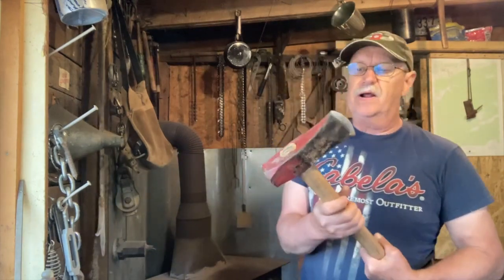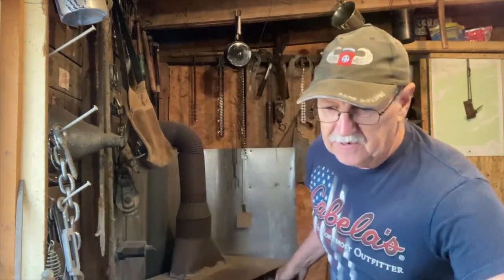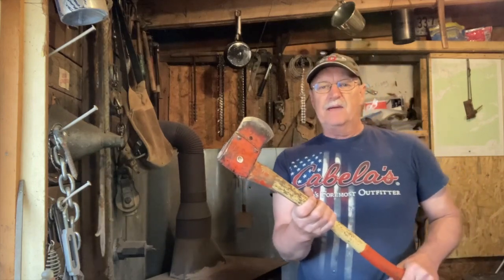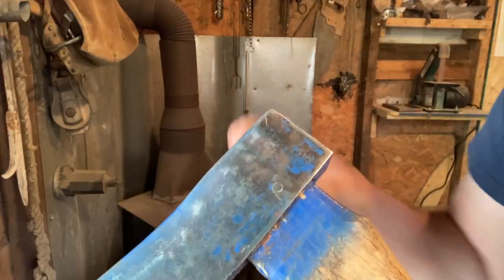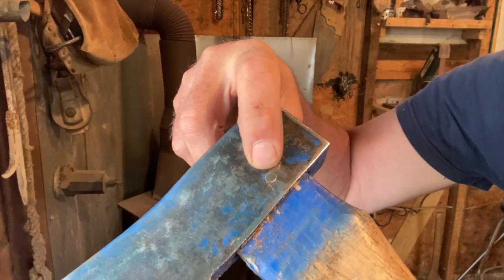I did the same thing to this splitting maul right here that you see me using the other day. I've got another little axe — this little bitty axe right here — I've done the same thing to it. So this is going to be a really short and sweet how-to video. I'm not going to do the drilling or tapping right here, I'm just going to show you what I've done.